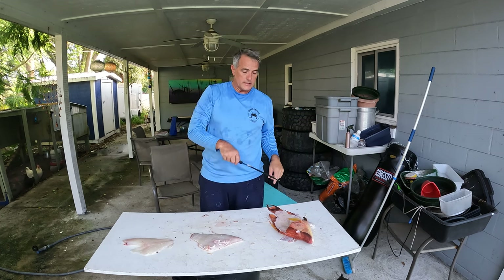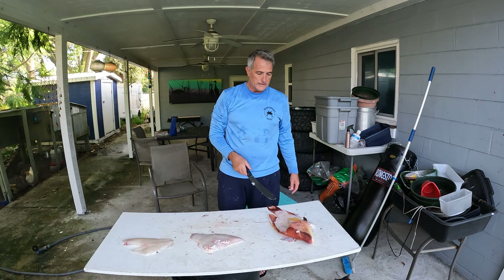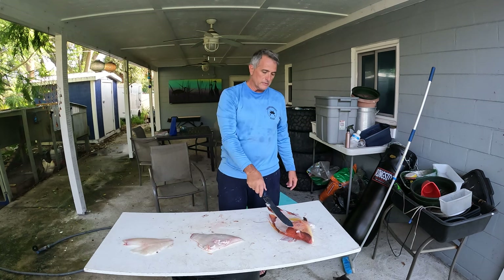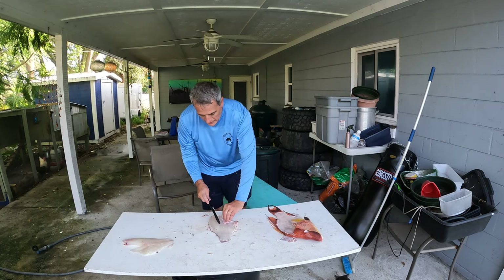There's a ton of meat left on this head. This is really good if you want to make a fish stock or something like that — just rinse the slime off and go about making stock. If you made a fish head soup, this thing would probably feed at least a few people. But I'm not really into that.